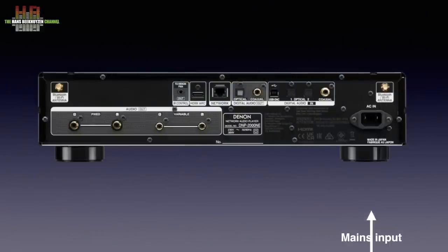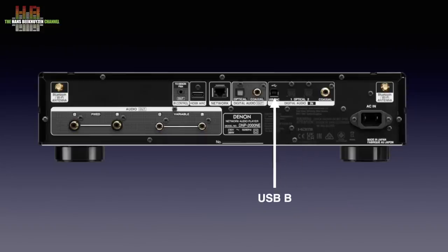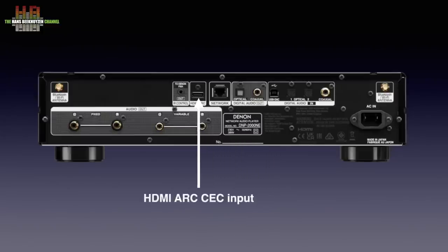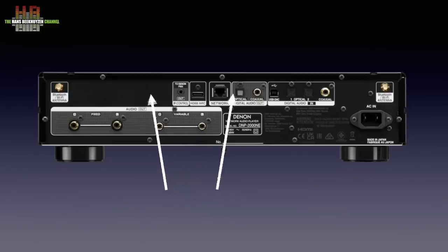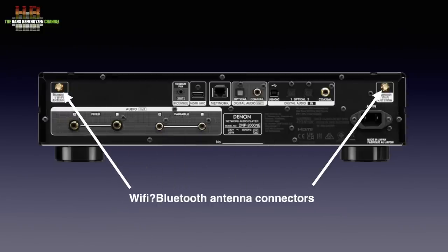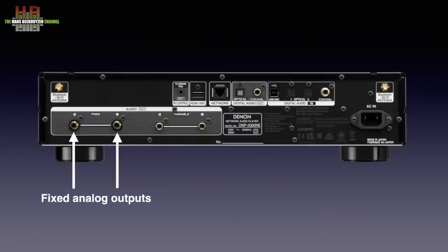On the rear we find the mains input, then the digital inputs: SPDIF, two TOSlink inputs, and a USB-B connector for hooking up directly to a computer. There is a digital output on both SPDIF and TOSlink. Then the network connector, the HDMI ARC input, and the infrared control output. The supplied antennas for Bluetooth and WiFi are to be screwed on here. The analog outputs are available as variable for connecting to active speakers and as fixed for connecting to an amplifier or active speakers with their own volume control.